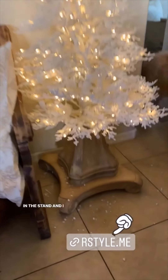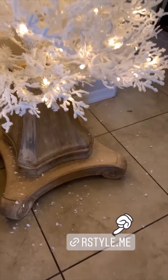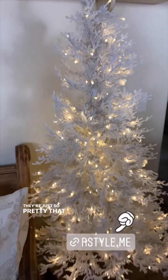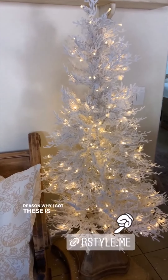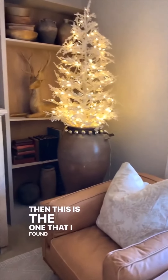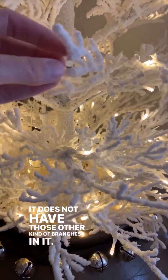In the stand, and I left all the shedding down there so you could see kind of how much it sheds. I love the size of these and they don't even need decorating — they're just so pretty the way that they are. The reason why I got these is because I loved that one, and then this is the one that I found at the antique mall. It does not have those other kind of branches in it, it just has the...